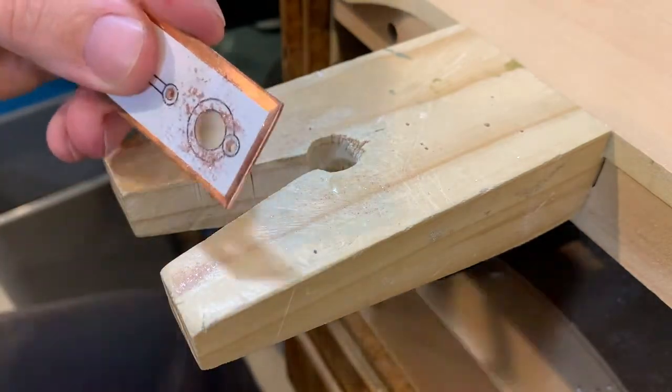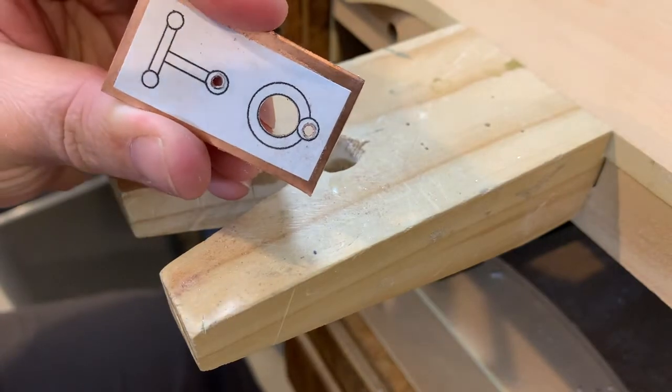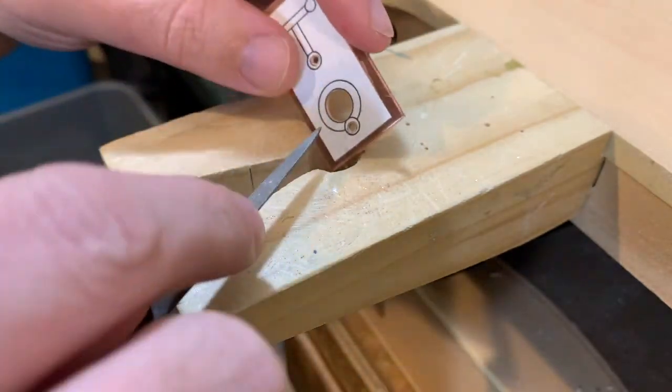You will notice that I did not cut exactly on the line — I left just the tiniest bit of gap around, and that's so I can clean it up with the file and get it as nice as I can.